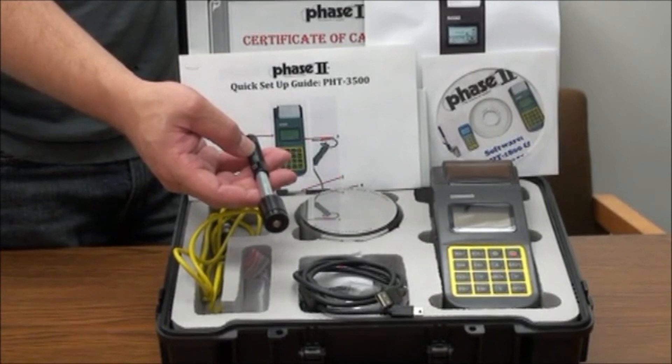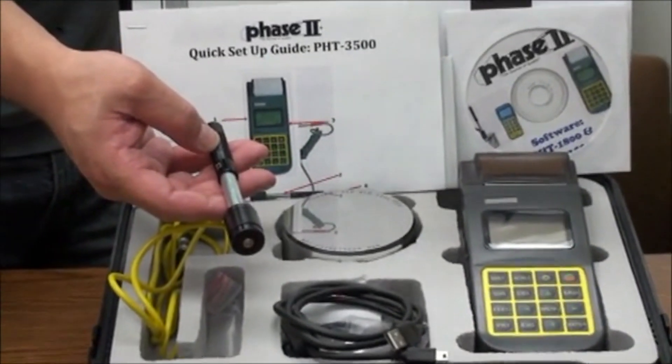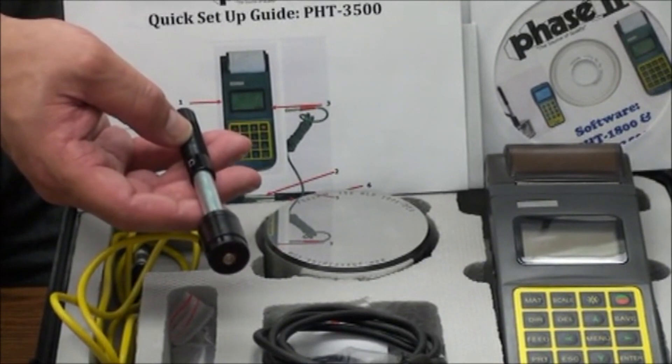The technology incorporated is based on the Lieb system of hardness. A carbide ball is spring-loaded and impacts the workpiece with a given force. The rebound velocity is then measured and converted to a hardness value in Lieb.